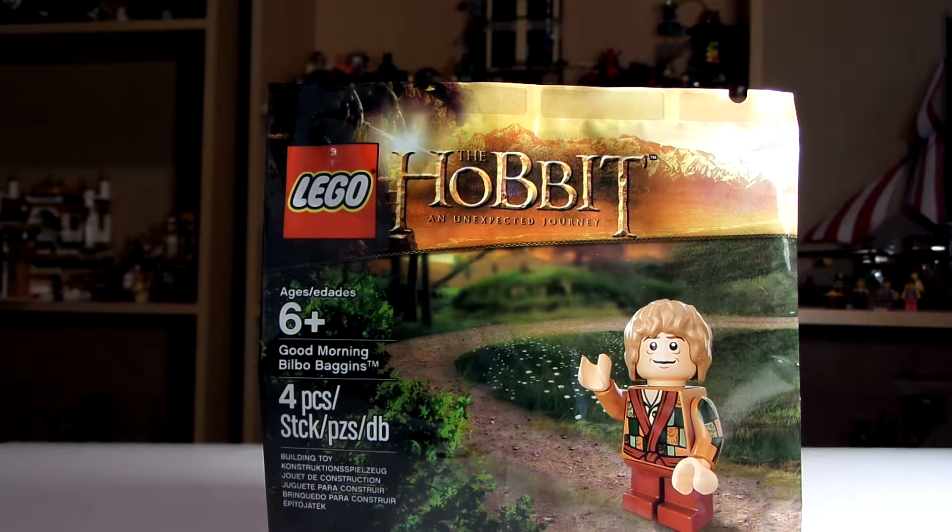Hello guys, I'm Nolossom here today to review a Hobbit exclusive polybag. It's ages 6 and up. It's called Good Morning Bilbo Baggins. It has 4 pieces and there is your minifigure right there.